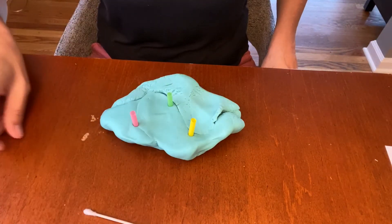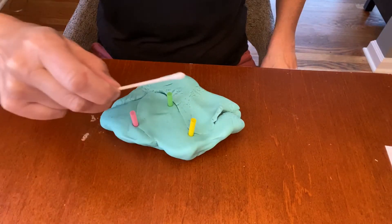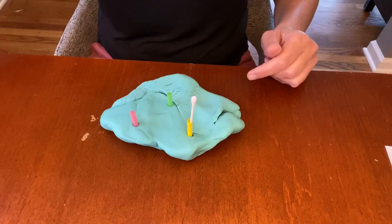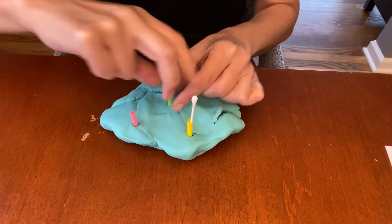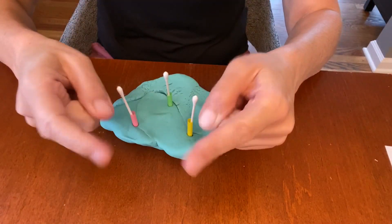Now I'm gonna take my Q-tip with my thumb and my pointer and I'm gonna put it in. I might need to hold the straw or have somebody help me hold the straw and I will put it in and in. Now it's your turn to try.